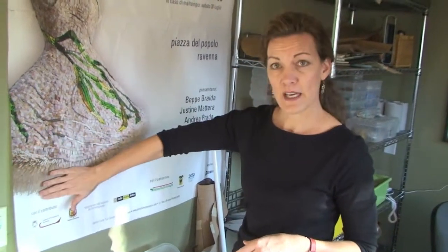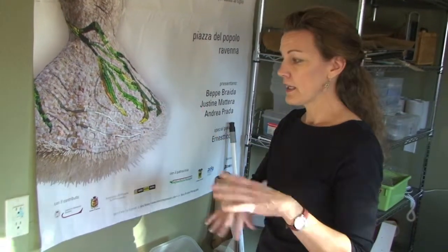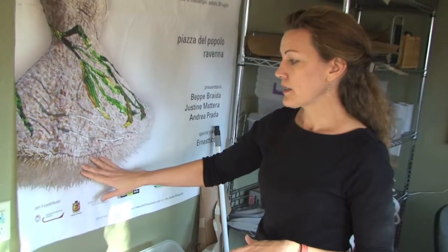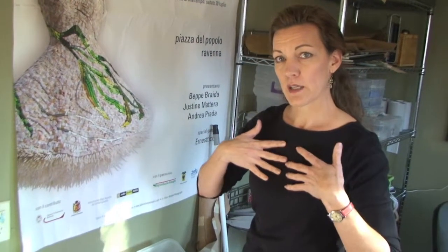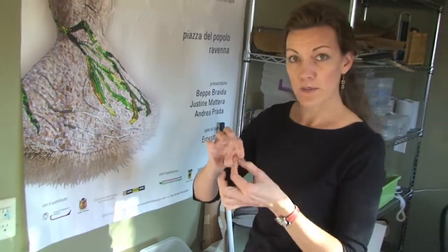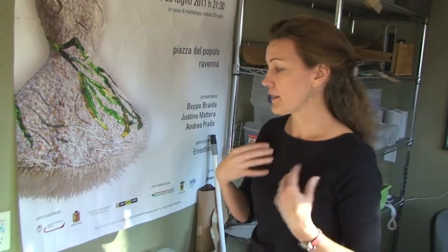These are called dentalia, or sea spines. They're actually a little hollow seashell shaped like a horn or a tusk, and you find them all over the beach on the Pacific side. Native Americans and Inuits used to use them to make jewelry — neck pieces and things like that, very elaborate. If you break off the little pointy end, it becomes a hollow tube that you can thread.